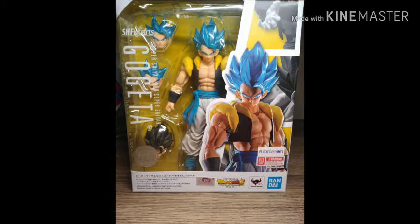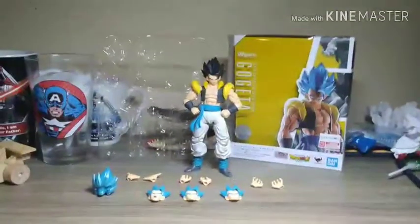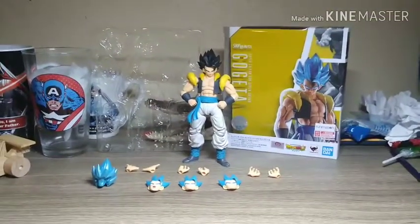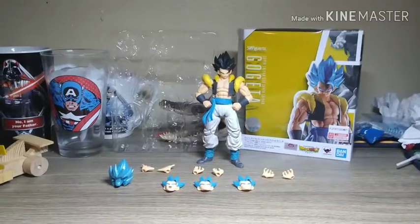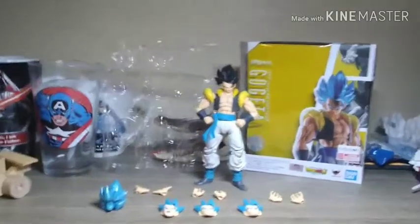What's up guys, today we're going to be doing a review over the SH Figuarts Gogeta figure — specifically Super Saiyan Blue Gogeta and the base form from the Dragon Ball Super: Broly movie.